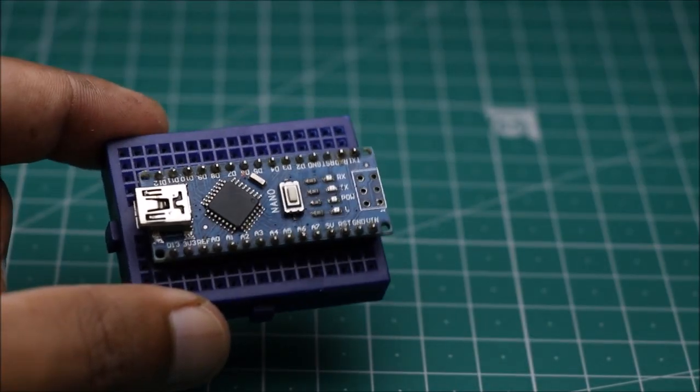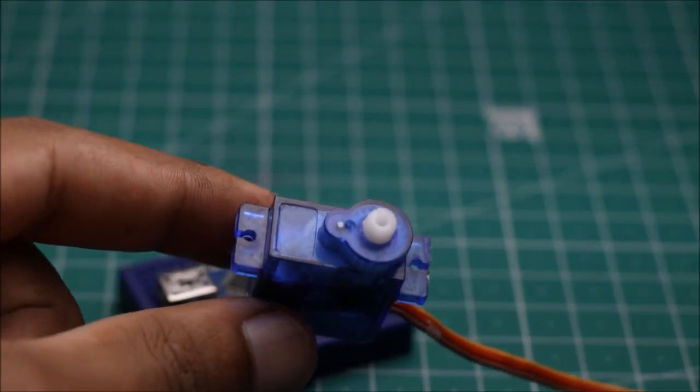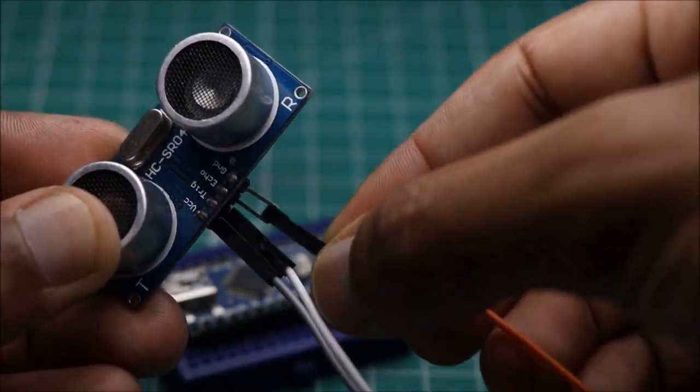I am using Arduino Nano since it is very small — you can use Uno as well. I am using jumper wires to make all the connections.